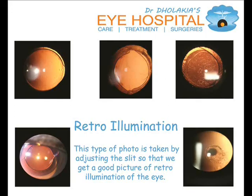Retro illumination: this type of photo is taken by adjusting the slit so that we get a good picture of lateral illumination of the eye.